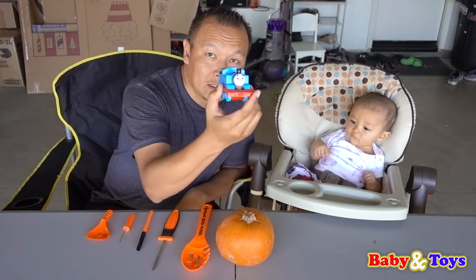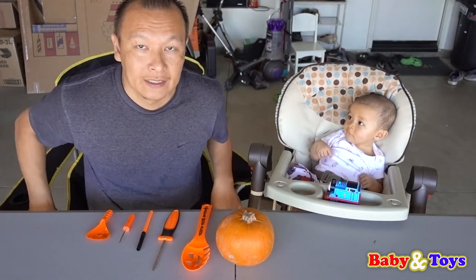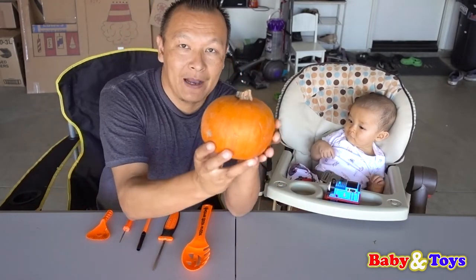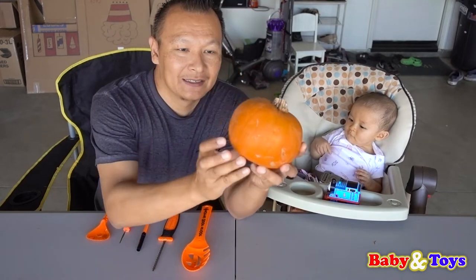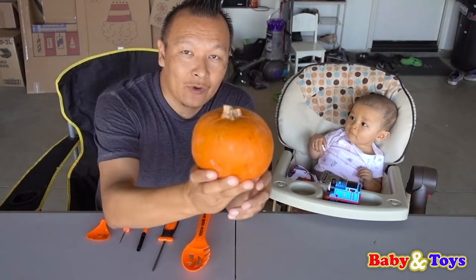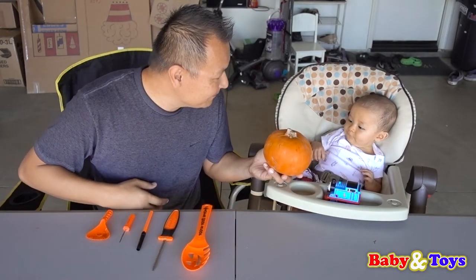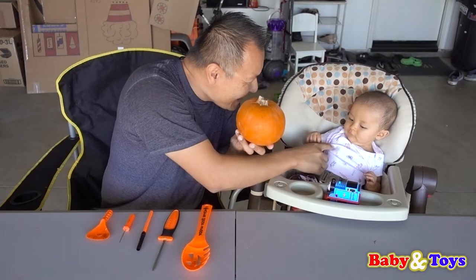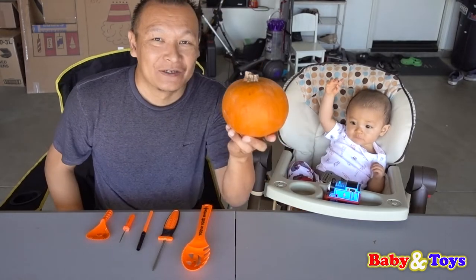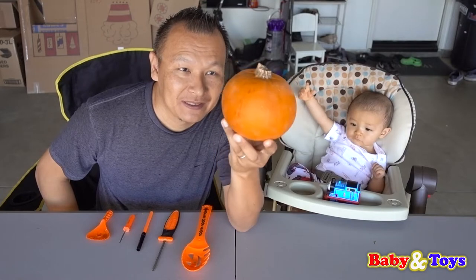So he loves his Thomas and Train. Today we are cutting Baby Saxton's pumpkin. This is his first pumpkin carving. So Daddy will help Baby Saxton carve his pumpkin. Right Baby Saxton? Yay! Yay Baby Saxton! So let's go ahead and carve his pumpkin. That's Baby Saxton's pumpkin.